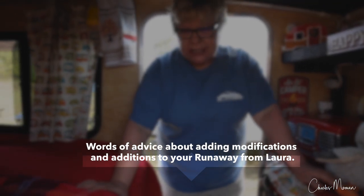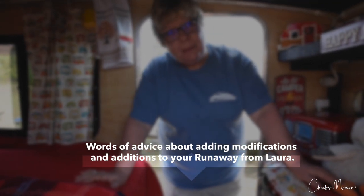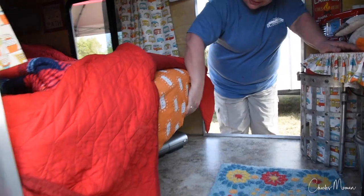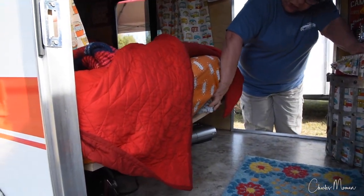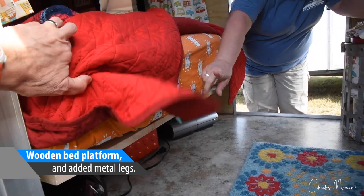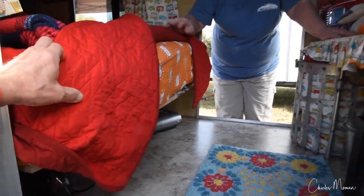We just learned as we went along. We bought a lot of stuff when we first got it and sent it back to Amazon on the way back from Florida. I would encourage people to just wait until you get in and get a feel for it. I know you're excited and we were too. One of the things we like is — I have my extra sheets under here — but Ron, my husband, just made this. It has metal legs on it and it's two pieces of plywood.